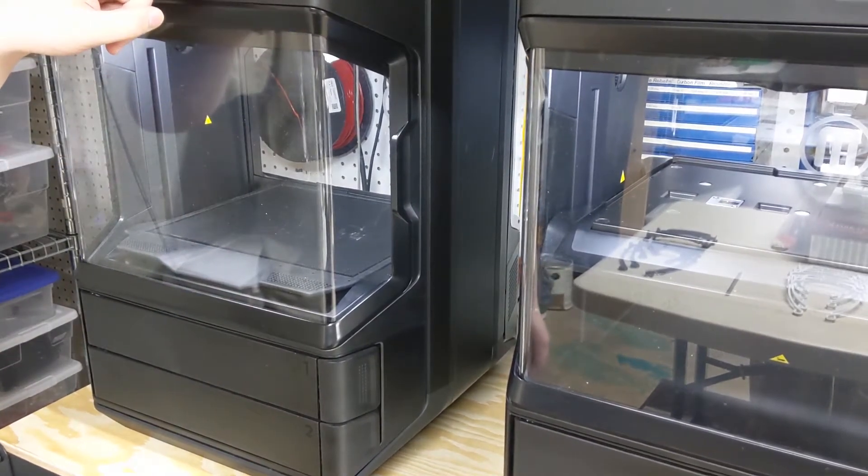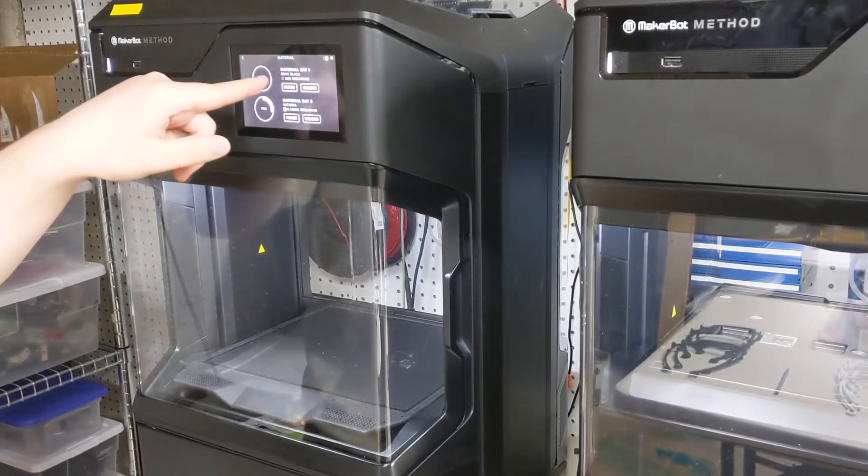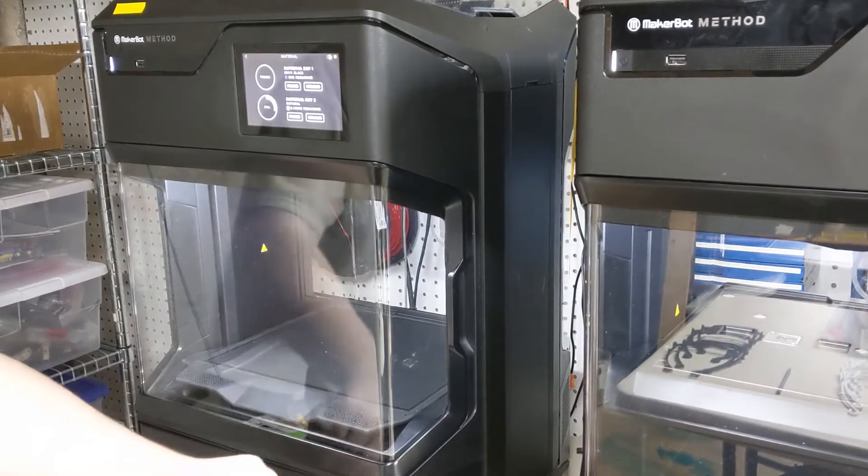So what you do is, over on the menu here, you go to Material, and then note the empty one. It's right here in Material Bay 1.